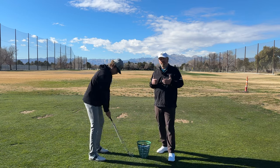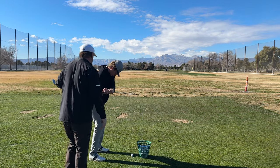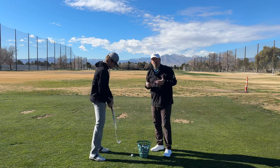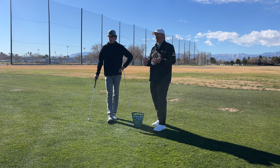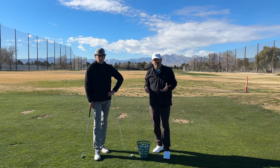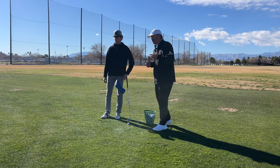For a player who really gets the club shallowing, you'll notice the alignment stick is pointed pretty flat. As he comes down, he's going to have to tilt down to get back to the golf ball — that's okay. But one important thing: the hands are always working out to the golf ball, not working too far behind him. The second the club and hands work too far behind, he's going to get stuck and have a major issue finding impact and will need to compensate his way out of that.